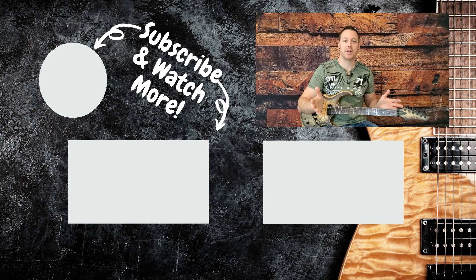Thanks for watching. You've successfully completed Volume 2. In Volume 3, we're going to add yet another pentatonic pattern — there's going to be more arpeggios, more chord forms. You're well on your way to mastery.